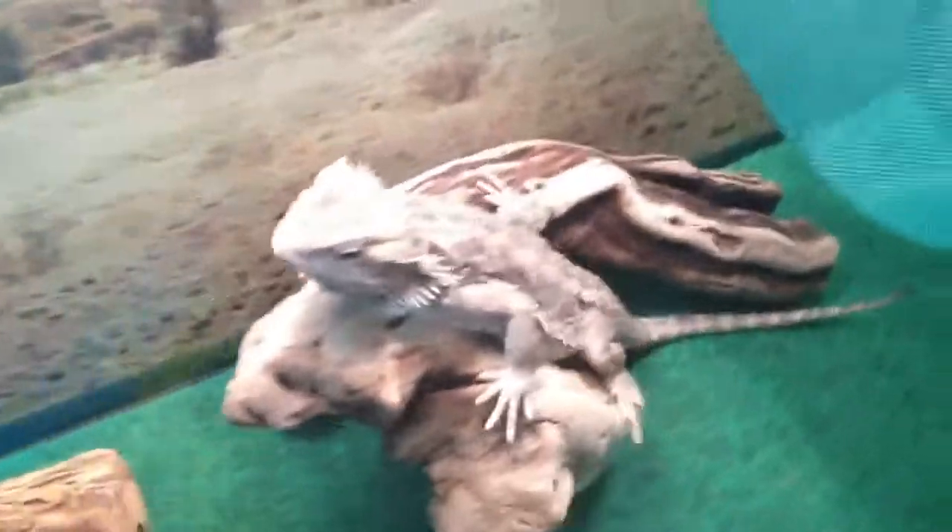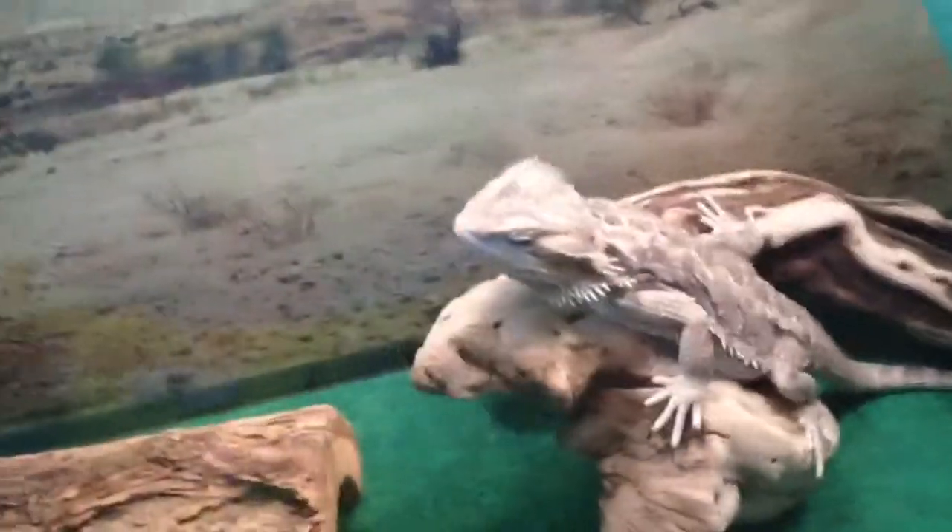You have to have a water dish. As babies, they really won't drink water. So what I did is I just get a misting bottle and spray the tip of his nose, and then he'll just lick the water off his nose. Simple way to get them to start drinking water.